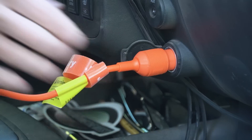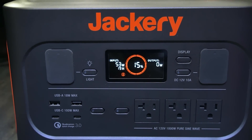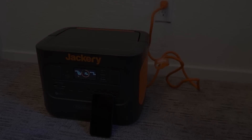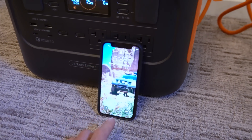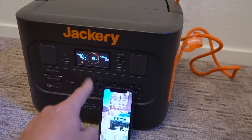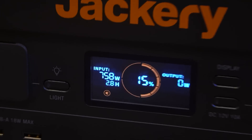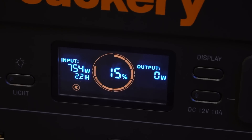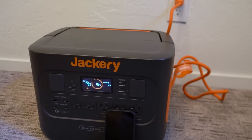Like any of the Jackery power stations, the Explorer 1000 Pro can be recharged off a vehicle 12-volt outlet, though recharging is not nearly as fast with this method as the input power is limited. I also tested the recharging speed plugged into standard household AC. At 5:36 p.m. I ran it back down to 15% for a comparison to the solar test. It was pulling in 750 watts, so it's really fast off of house power also.